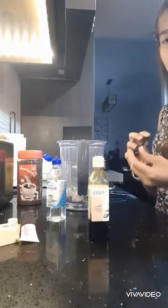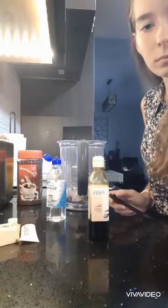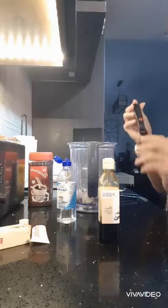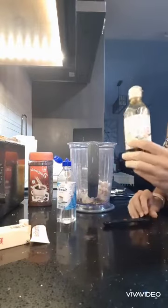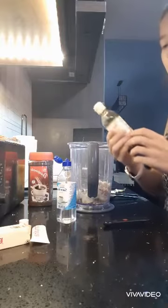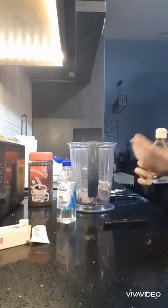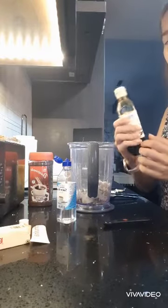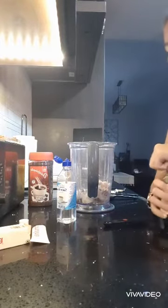Now I'm going to add one fourth teaspoon of vanilla flavoring, which is optional as well. But I like the taste of vanilla. If you don't like vanilla, then no problem, you don't have to add it. You can add coconut flavoring as well — you can do whatever you want.